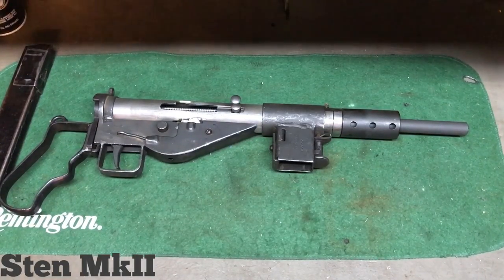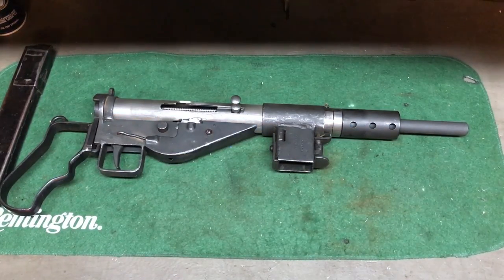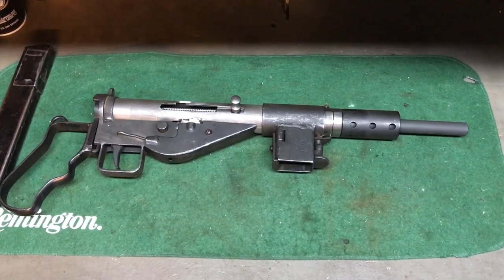I got bored one day and I had surgery, so I figured I might as well try a Sten build. This kit took me probably five or six hours of work to almost finish. I got the kit from Apex for $140.